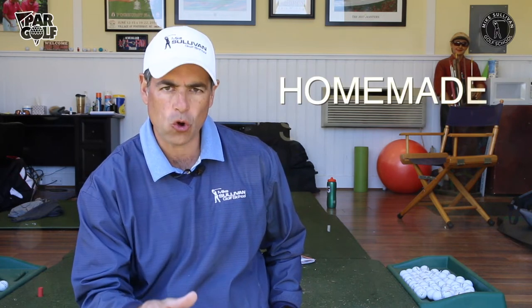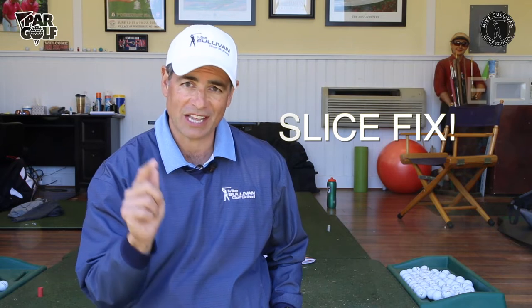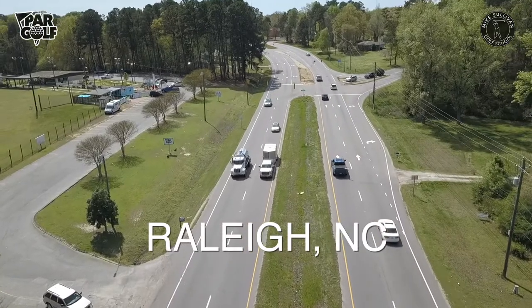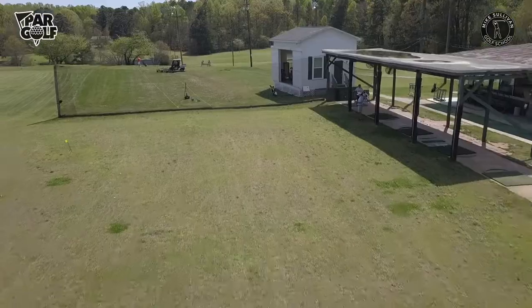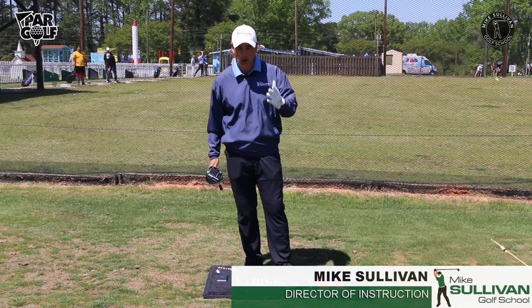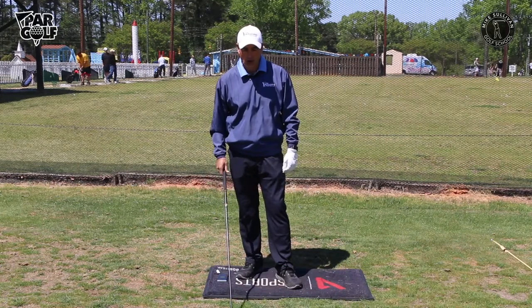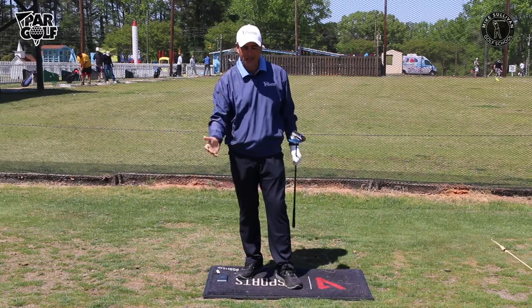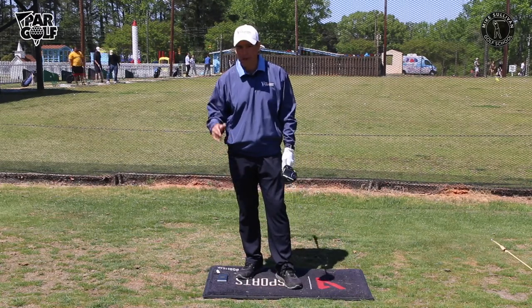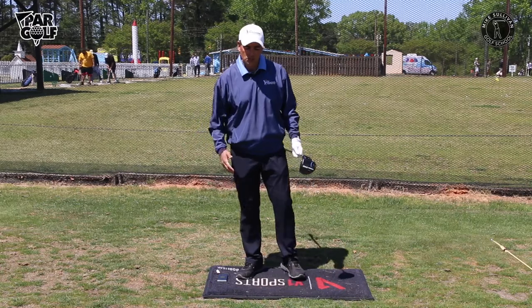I'm Mike Sullivan and it is a beautiful day here in Raleigh, North Carolina. I want to talk to you about something you can work on at home to help you hit all your shots better, and especially to help you stop slicing. We're very lucky that golf is considered essential and the weather is great, so I want to help you hit it better — especially your driver. The biggest problem with the driver is the slice.